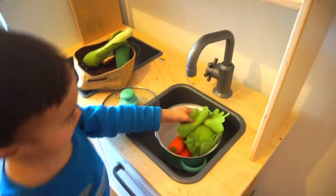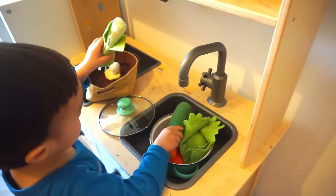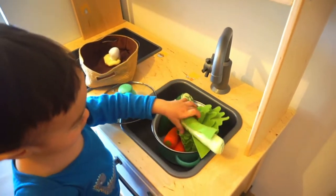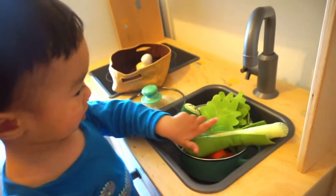You gonna wash it first? Aris knew how to do things in the kitchen! You gonna help Mommy later in the kitchen. Thank you baby!